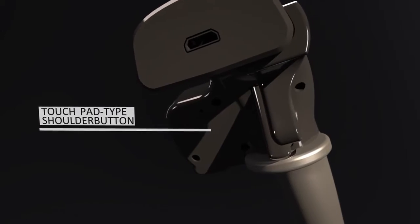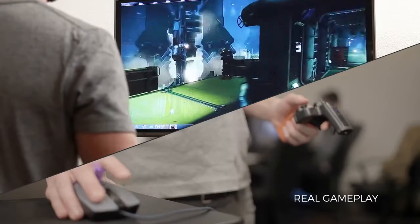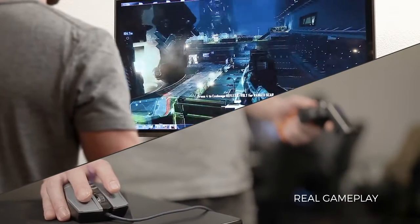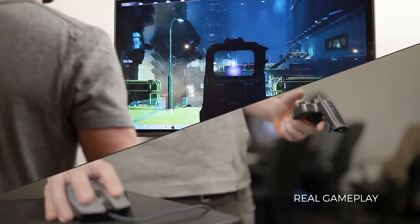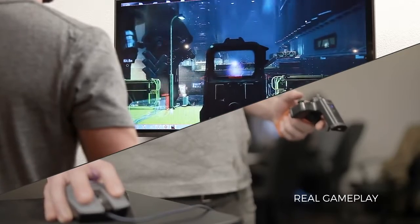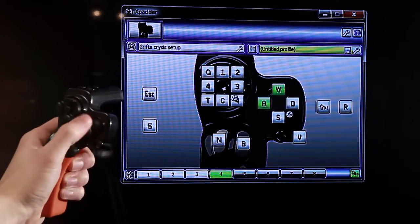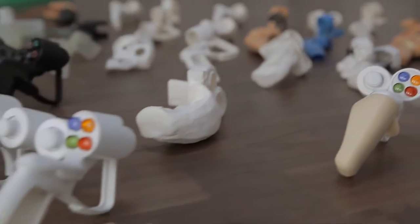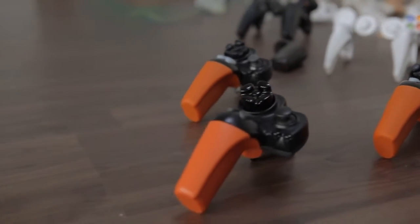The shoulder buttons are capacitive touch, placed right behind the back of your trigger finger. The Drifter is engineered from the ground up to be familiar, intuitive and work with all the games you play on PC and PS3.